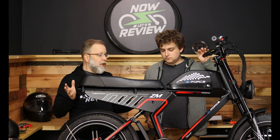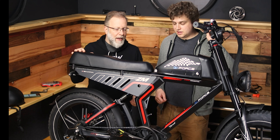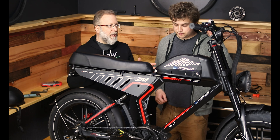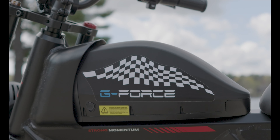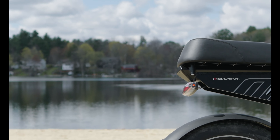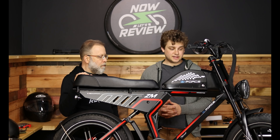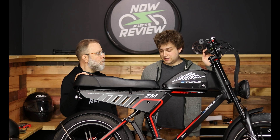Build quality: I think it's really good when you consider it's $1,699. Could it be better? Yeah — the welds could be smoother, and the front suspension is not great. But the brakes are great, the hydraulics are great, and the Shimano shifter is great. Most of the stuff is great — it's just not like a four-thousand-dollar bike. They did a really good job design-wise giving it a cool look; I love the red stripe and the aluminum piece.